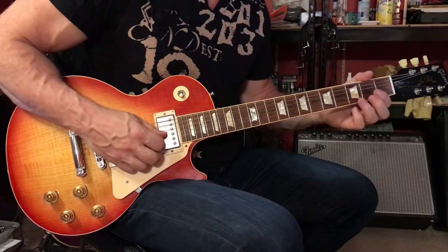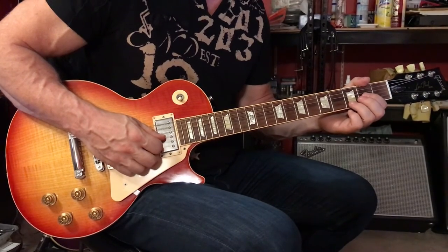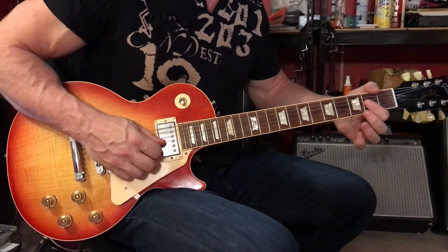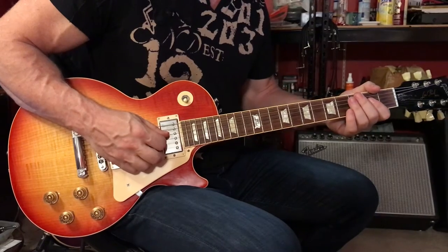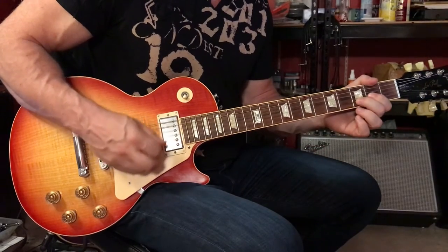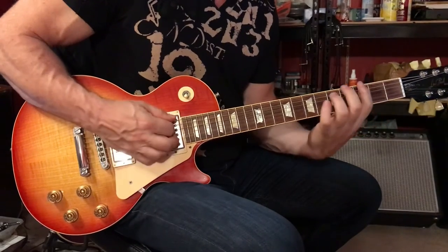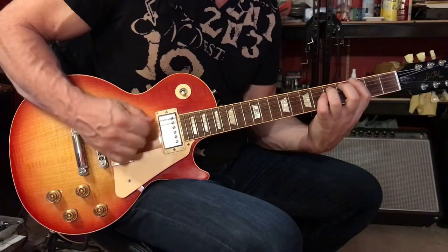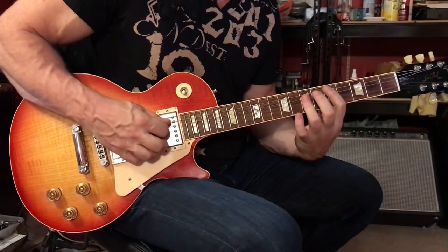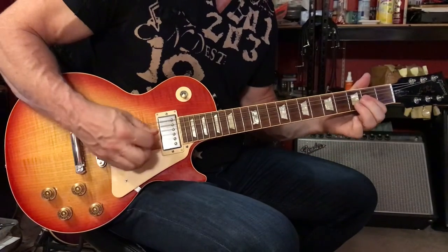So we have 6th string open, 3rd string 2nd fret pressing down with your 1st finger, 2nd string 3rd fret pressing down with your 3rd finger, 1st finger barring across the 2nd and 3rd strings at the 2nd fret, and open 4th, 3rd, 2nd, and then E5, D5. Then we have D5, A5, G5, G5, E5, and then G5, E5.